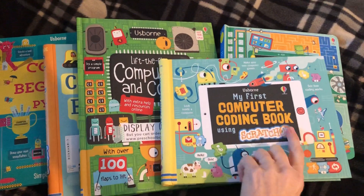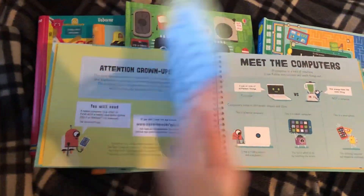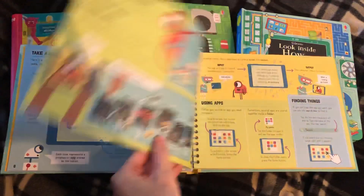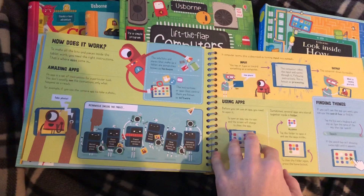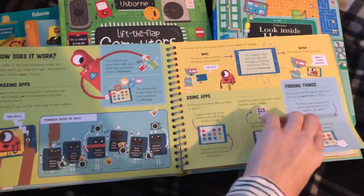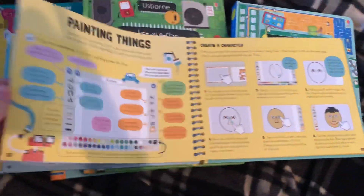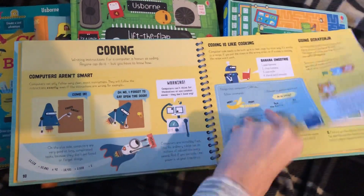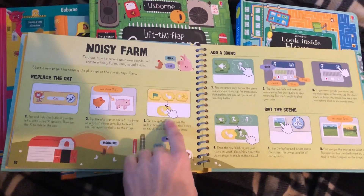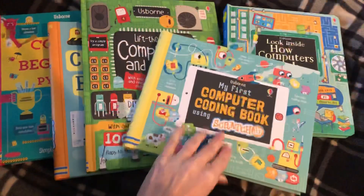So this is our brand new one: 'My First Computer Coding Book' using Scratch Jr. Weston and I did use it a little bit not too long ago and we had so much fun. It teaches you how iPads work — this actually uses a tablet. It explains how apps work, how coding works, and then walks them through step by step with the app to actually create things. Like we made a noisy farm where you pick animals and program it so when you touch one it makes a noise. It is pretty darn cool and it's so easy to understand.